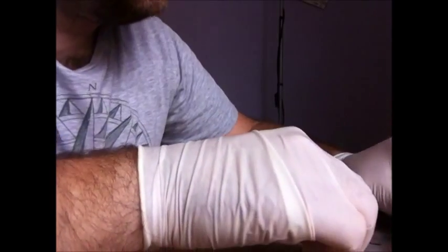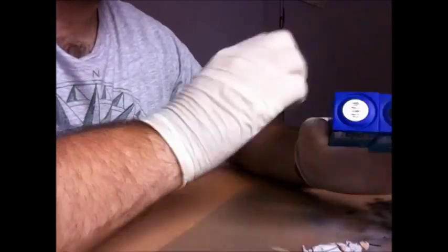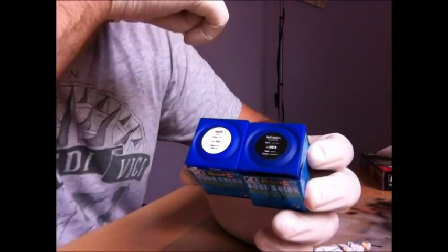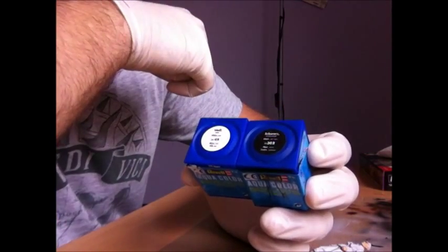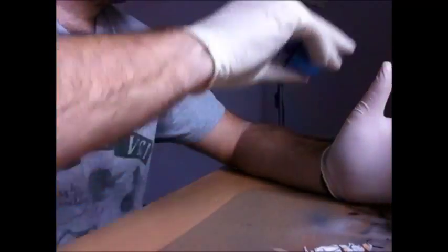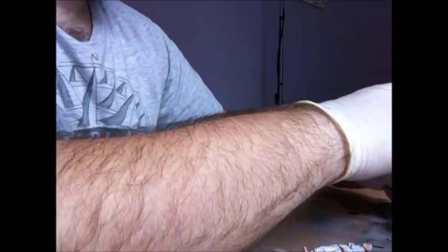So without further ado, let me introduce you to Revell's matte 5 white and matte 302 black. But that's silk matte and not matte, so we give it a shake, of course, once again. This is heavily thinned with the UMP thinner. We use a small brush.